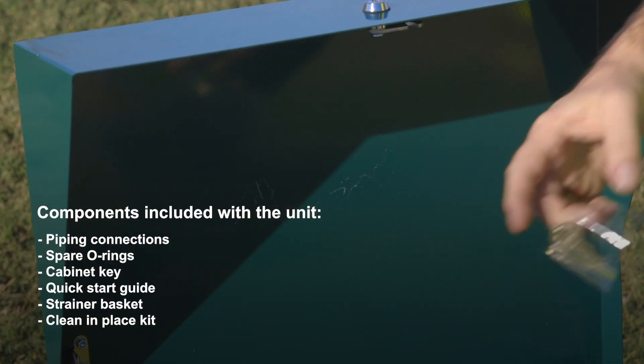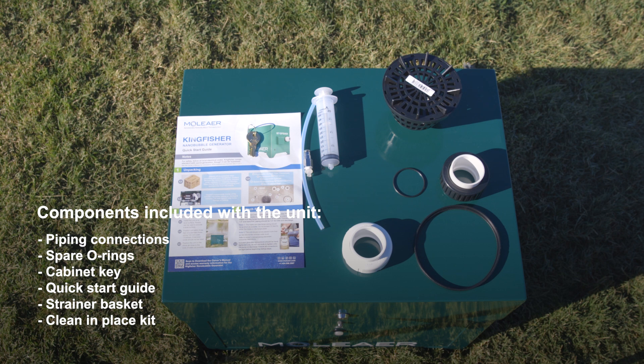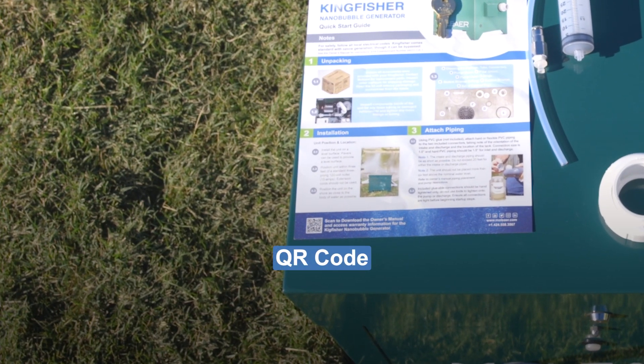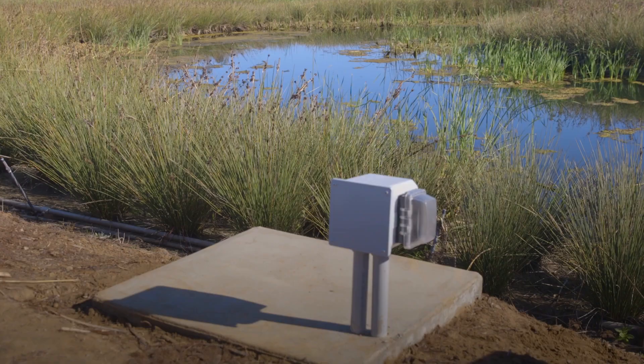The cabinet key is shipped inside the box — save these for later use. The unit also comes with a quick start guide, strainer basket, and clean-in-place or CIP kit. Scan the QR code on the quick start guide to download the complete owner's manual and other useful product information.